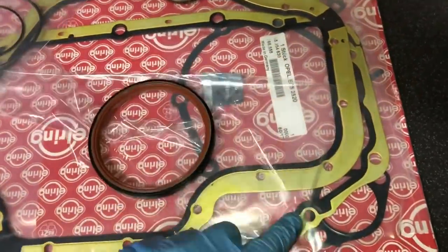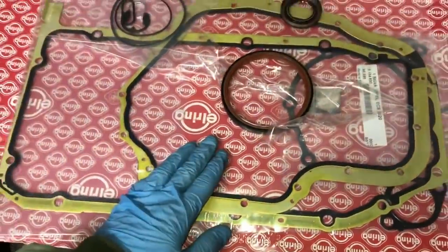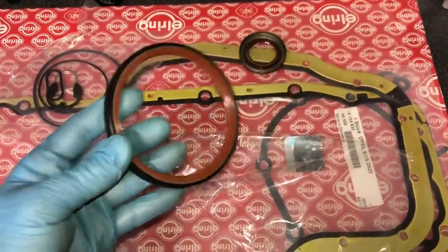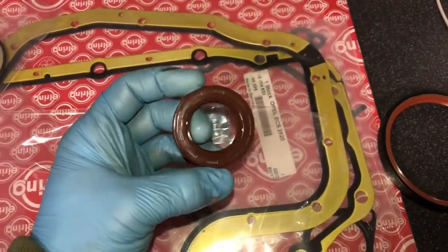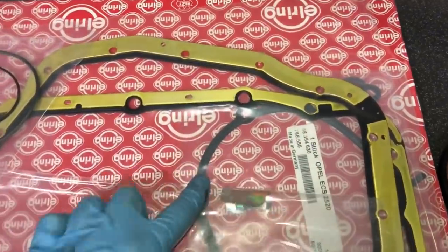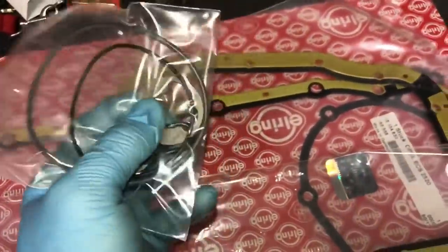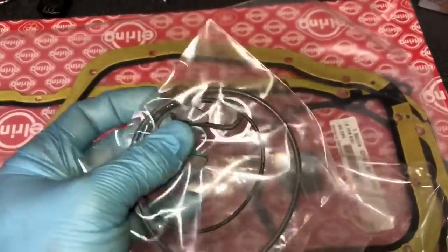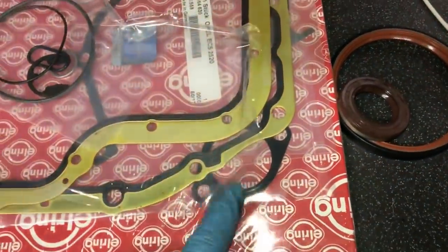These are the bottom end gasket kits for these cars. You can buy the upper and lower sump gaskets separately for around £38, but this complete kit was about £46 and includes everything — well worth having the spares. We got one with a rear main seal included just in case. You get: the rear main seal for the crankshaft, an oil seal for the oil pump, the oil pump gasket, upper and lower sump gaskets, a clip for the oil level sensor, a seal for the oil pickup pipe, water pump gaskets, and a breather gasket.